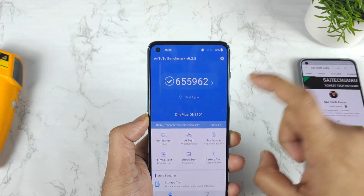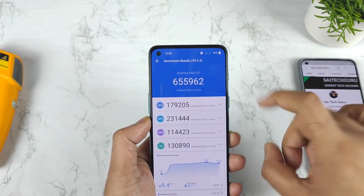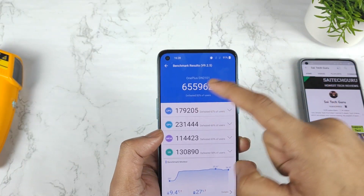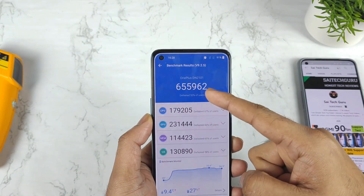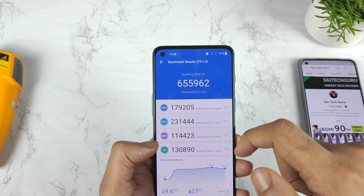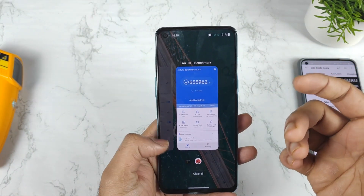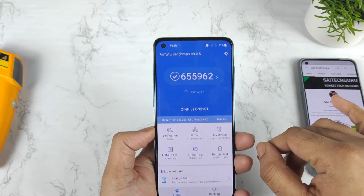Definitely the scores are going to decrease a lot without high performance mode — it can actually come down below 6 lakhs as well. But let's see what happens. We'll also compare with and without high performance mode, looking at temperatures and how much battery is draining, taking all these factors into consideration.